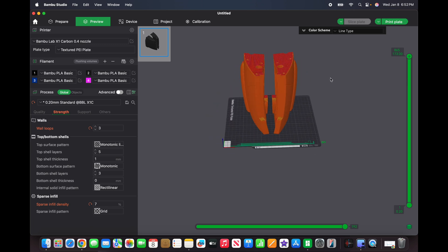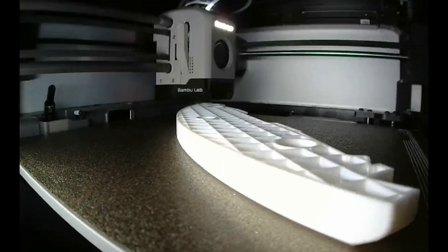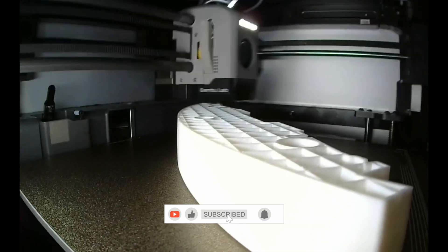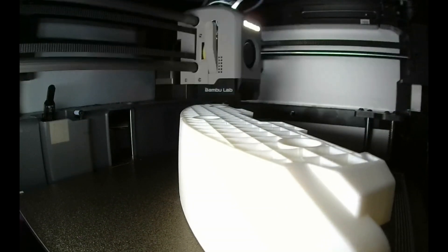All right, time for some time lapse, guys — lots of fun!